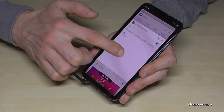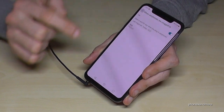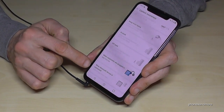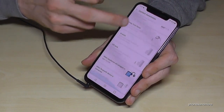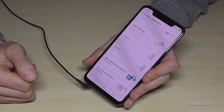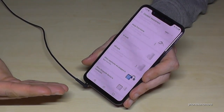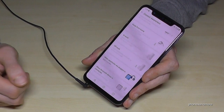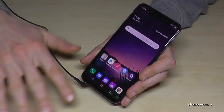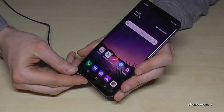Going back to context awareness — you can do the same thing when connecting to Bluetooth. If you connect to a Bluetooth speaker at home, it automatically opens an app you've set up. So it's very comfortable and you don't have to look for that app. It saves time and it's a nice, comforting feature.